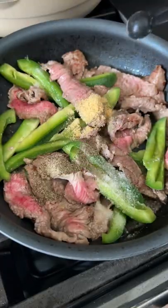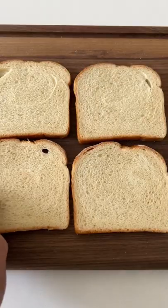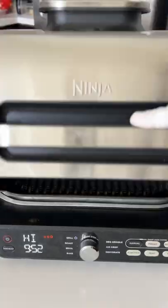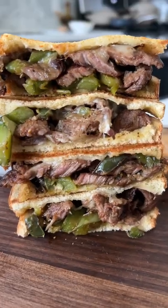I also use thinly sliced white bread and light mayo instead of regular mayo. Get it nice and toasty, and please follow me for more weight loss recipes like this.